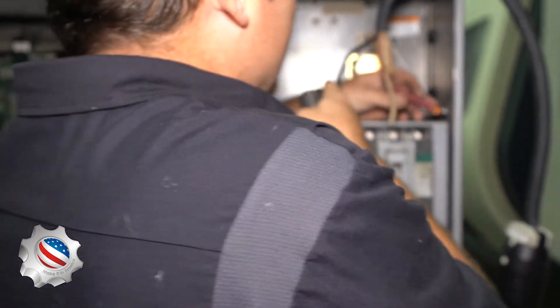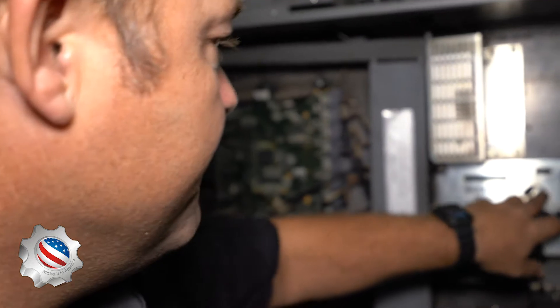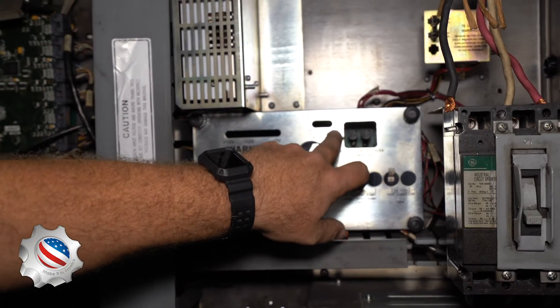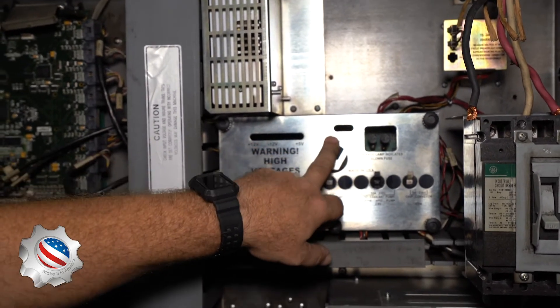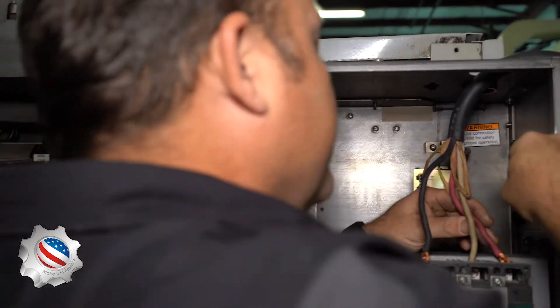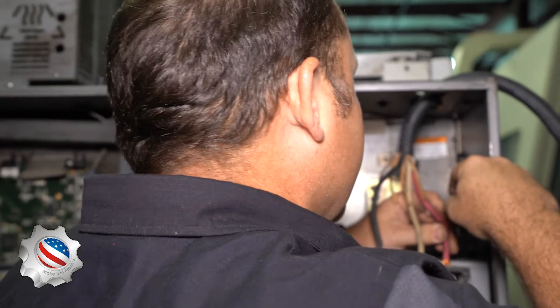You'll swap the red and the black when your phasing is backwards. I probably could have told beforehand once I started it up — they have a phase indicator. If your phasing is wrong there will be a red light off to the right, and if it's correct there will be a green light to the left. Haas is good enough to do that for you. Most machines don't have that; you have to gauge whether or not the pumps are moving backwards or things like that.